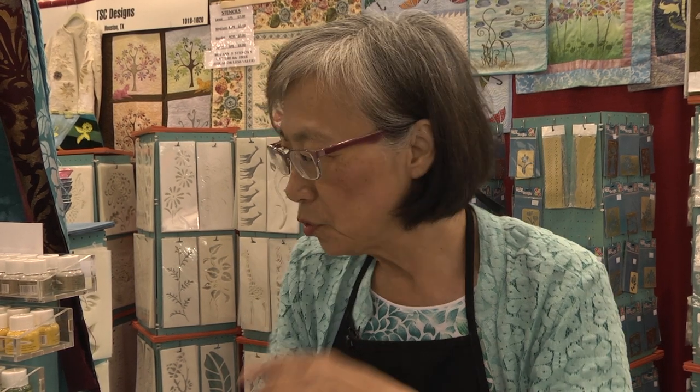My name is Joyce Tan. I'm with the TSC Design Company. Today I will show you how to use Tsukiniko ink with all my stencil designs to make a beautiful art quilt or for apparel. We've been in the fiber art business for over five years. Before that, we were in the rubber stamp business and paper art for scrapbooking and card making. This is my sixth year, and I'm very happy to have this wonderful chance to show you my dream come true.